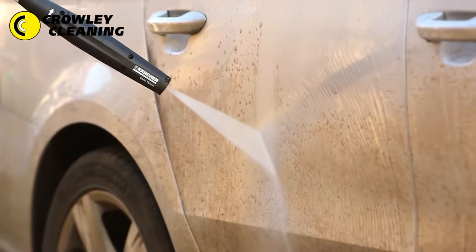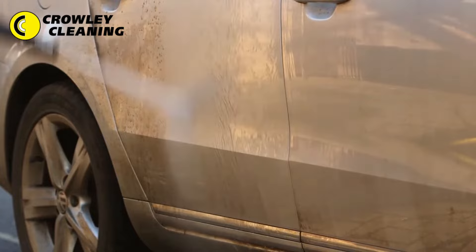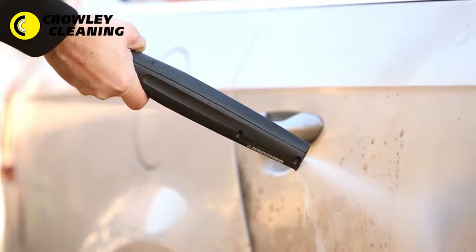Using the high pressure lance first, we can remove all the heavy soiling without contact — the mud, grit, salt and sand which could scratch the paintwork if we used a traditional bucket and sponge. The superior design of Kärcher nozzles harnesses the power of your machine for the quickest wash ever.